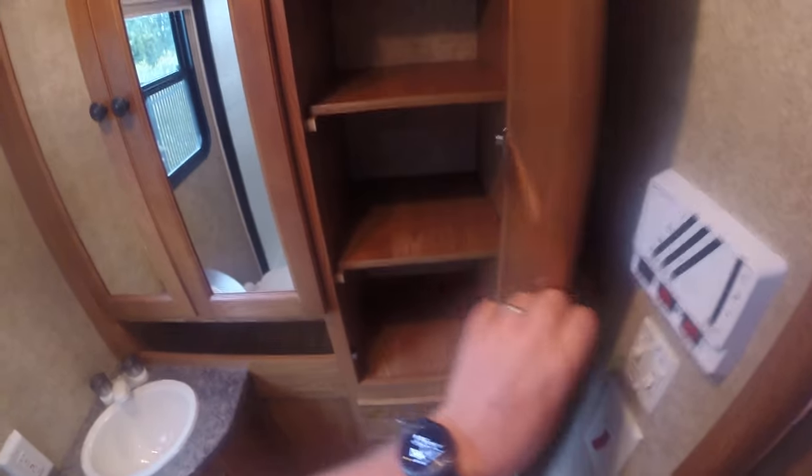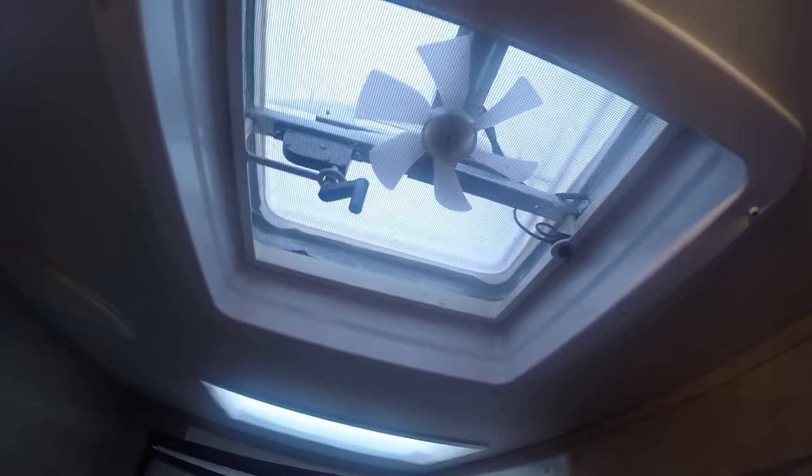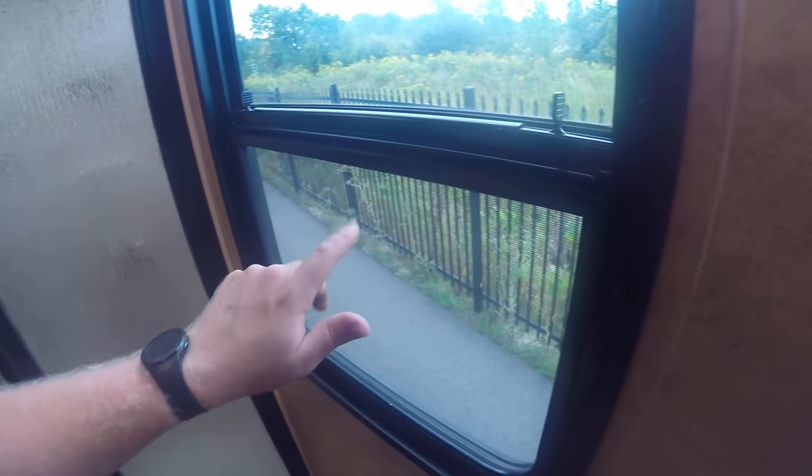On to the restroom area — this is kind of where this unit shines, one of the high points I think. Lots of storage; you can take the shelves out for hanging, drawers underneath, toilet paper roll holder. More storage in here — obviously hanging if you so choose. There is a power fan with a vent cover. Large, large shower with a little dome on the top. More storage over here for towels. I kind of like that there's a window in the bathroom — it does have a pull-down shade to keep prying eyes out.